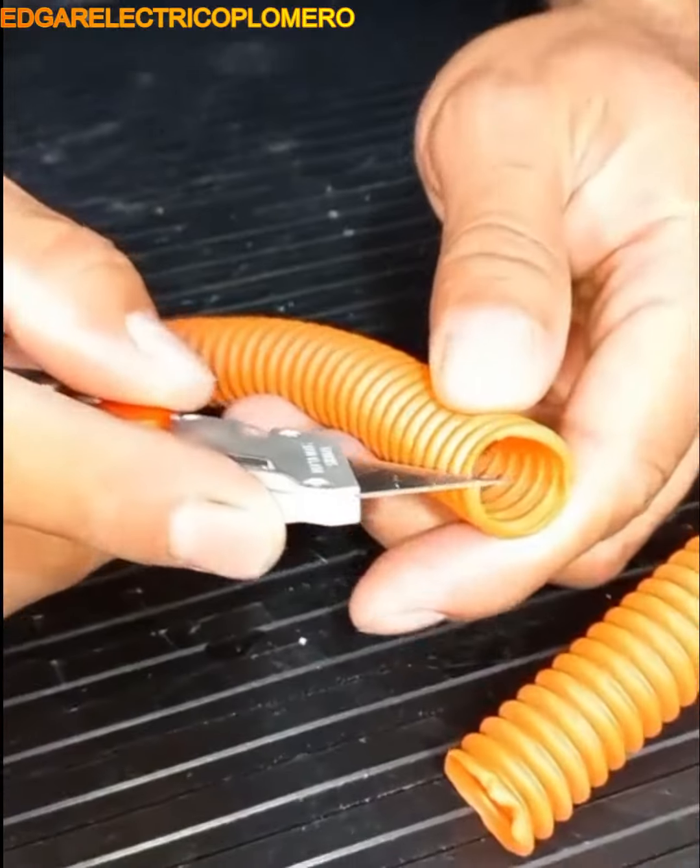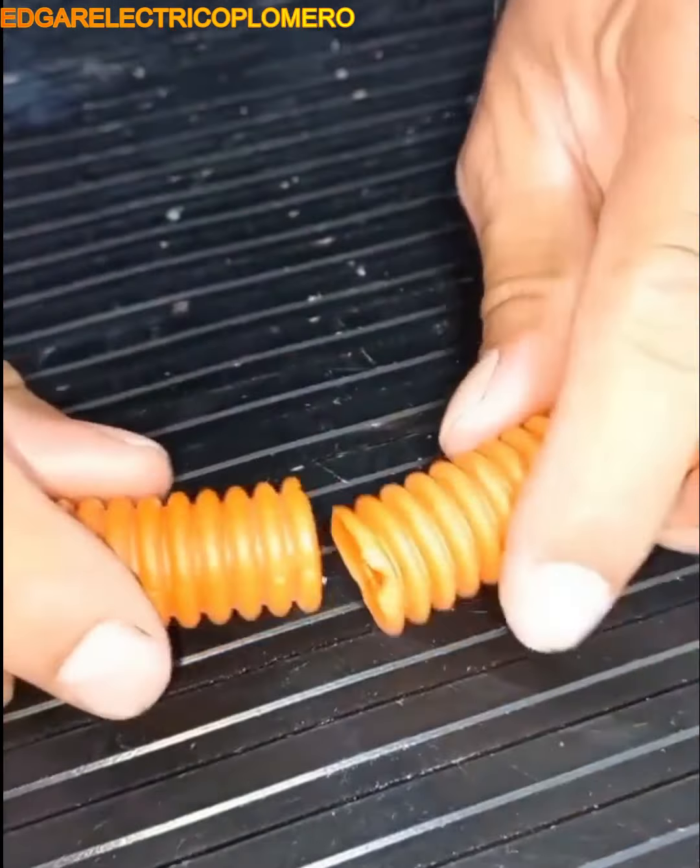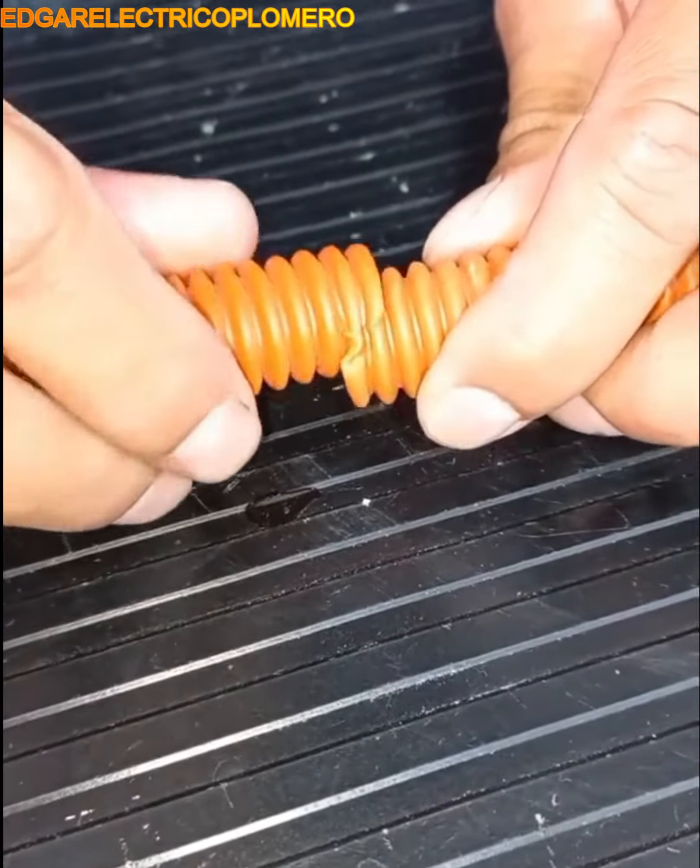When you want to join two flexible electrical wires together, this is the best way to do so without any special tools.